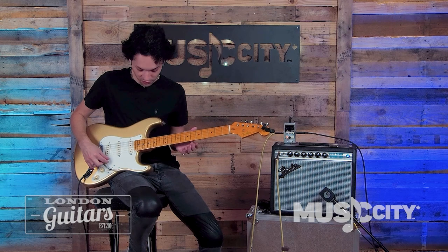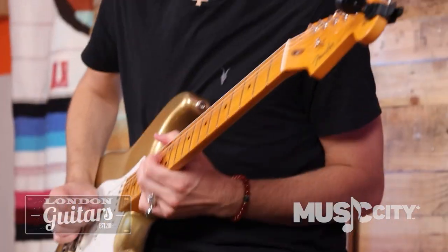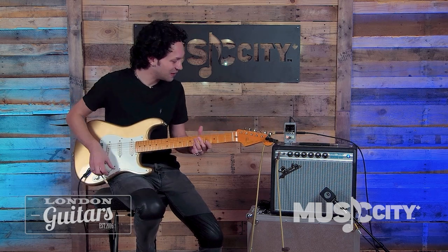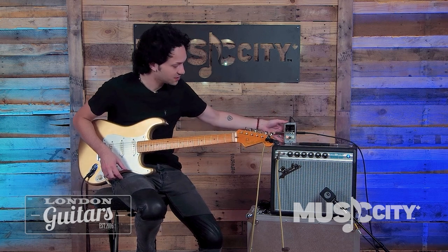If you like to play leads like I do, it's very easy to bend — you can really dig in. And in terms of the rig, we have a Vibro Champ.